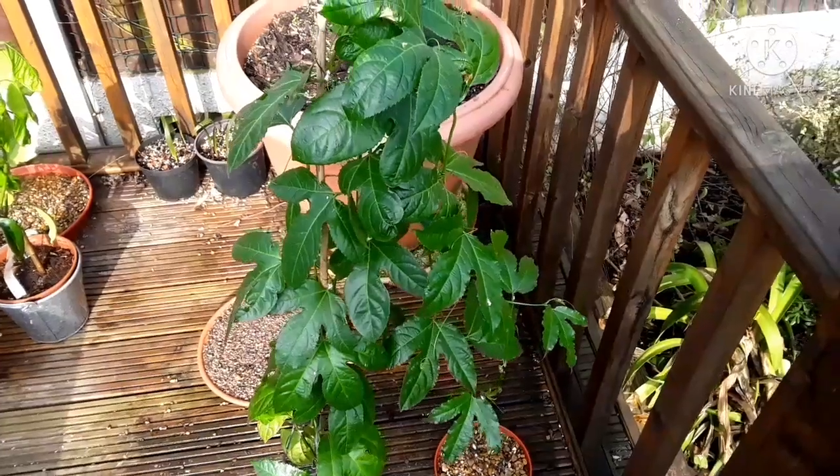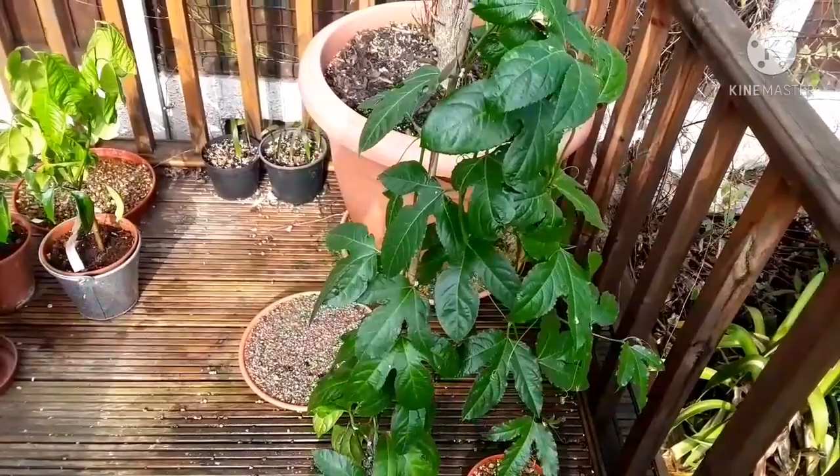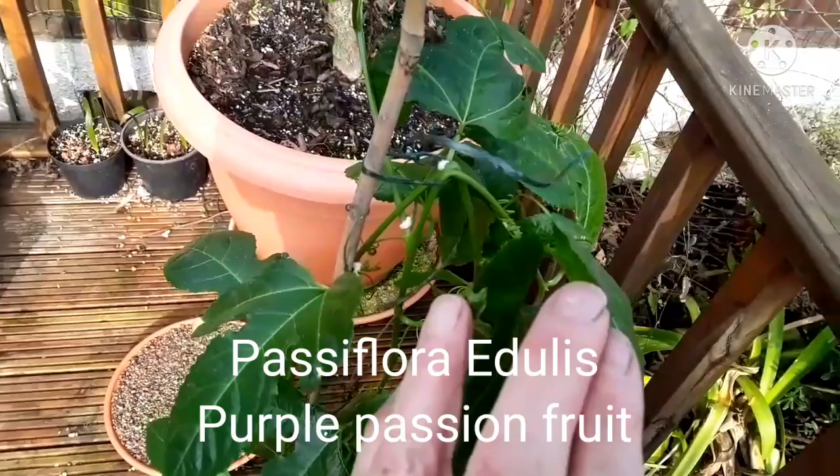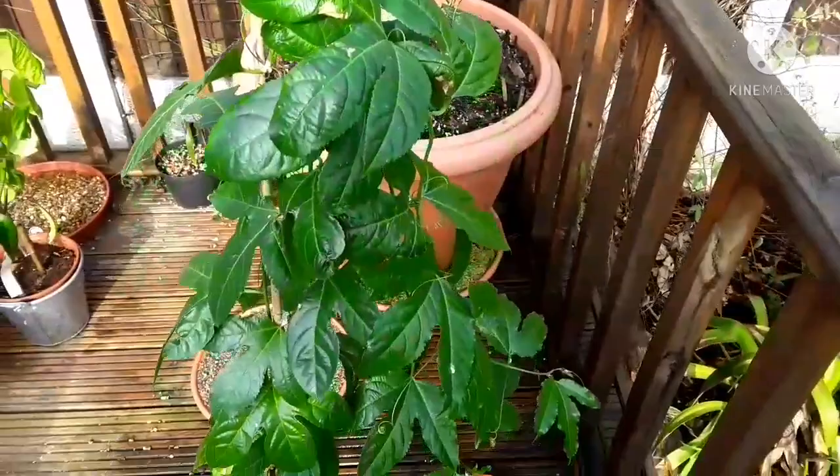Everyone, it's Brett here, Lionheart 84. We're having a quick look today at one of my two surviving purple passion fruits — that's Passiflora edulis — that I've managed to keep alive over winter indoors. I've been spot treating this one with methylated spirits for mealy bugs. It's had quite a lot of mealy bugs on it and I've managed to keep them reasonably well under control.